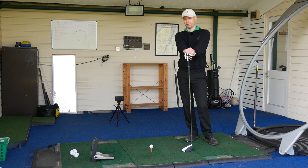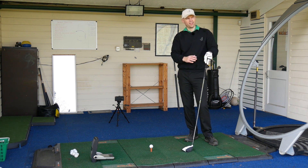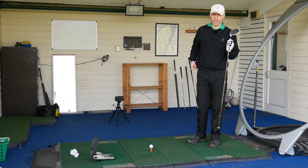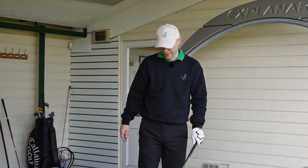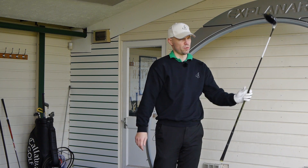Hi guys, Jay Smith here down at Berry Golf Range in Suffolk. I'm going to do a little bit of a head to head — TaylorMade M2 2017 model against the Epic. I'll hit this one first, then go grab the Epic, hit that, and then we'll do some GC2 numbers and do a bit of a comparison.